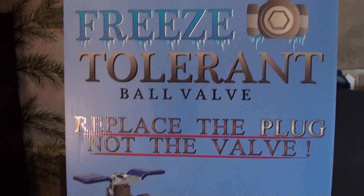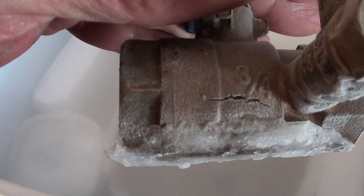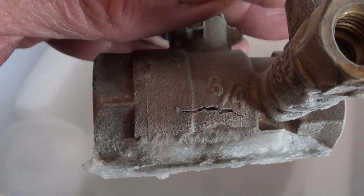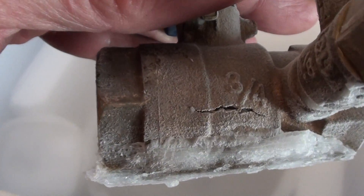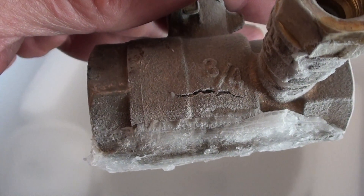Let's open up our cooler here and see what we got. Here's our ball valve from a competitor. Let's see what happened to that guy. There's the break right there — that's what they do. They crack right on the side, and then you've got to replace the whole valve.